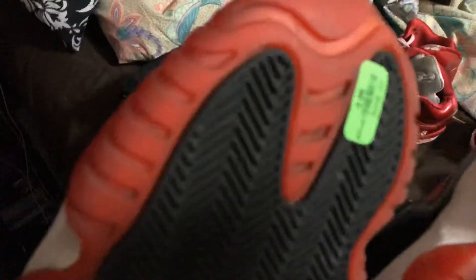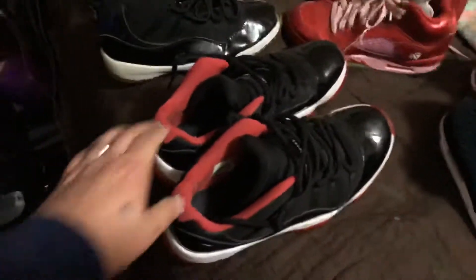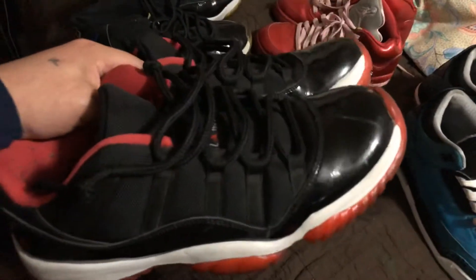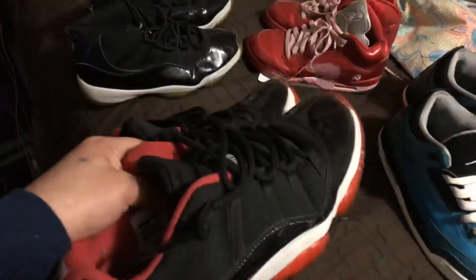These two are gonna stay with me, depending on how they turn out — they're pretty good on the bottom. I got these for eight bucks. This was a major steal. I'm gonna clean all three of these, and I'm not sure yet if I'm going to keep them.